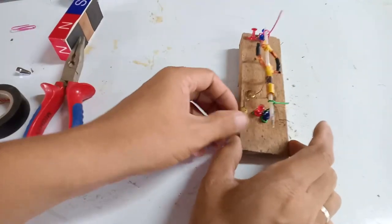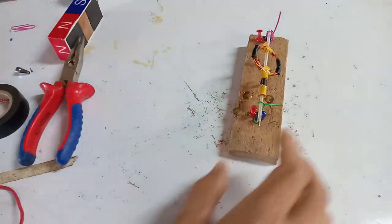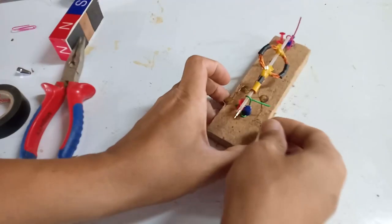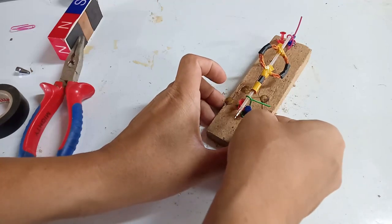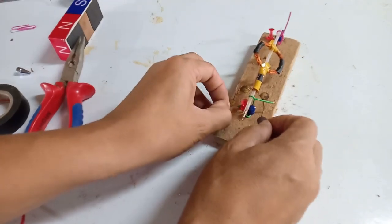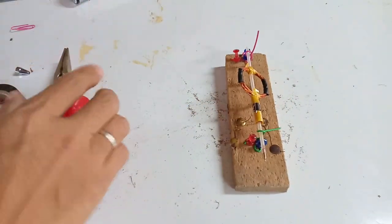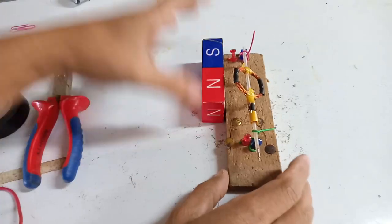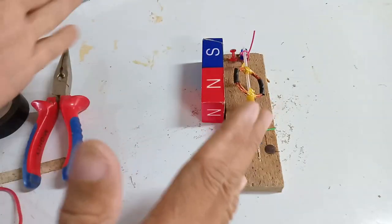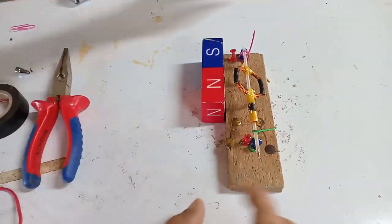Now that we have the terminals, we will secure them with thumbtacks. These are the battery terminals and the motor is now ready to be tested. We'll put the magnet. For those using a circular or disc magnet, you just have to find the north and south poles where the magnets attract each other, then place it that way.